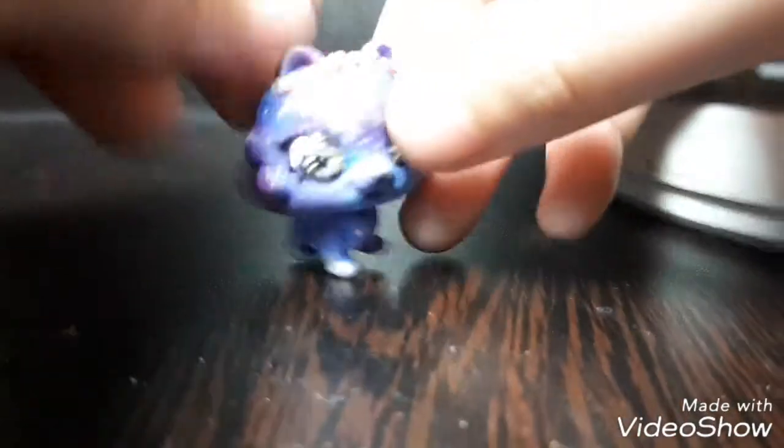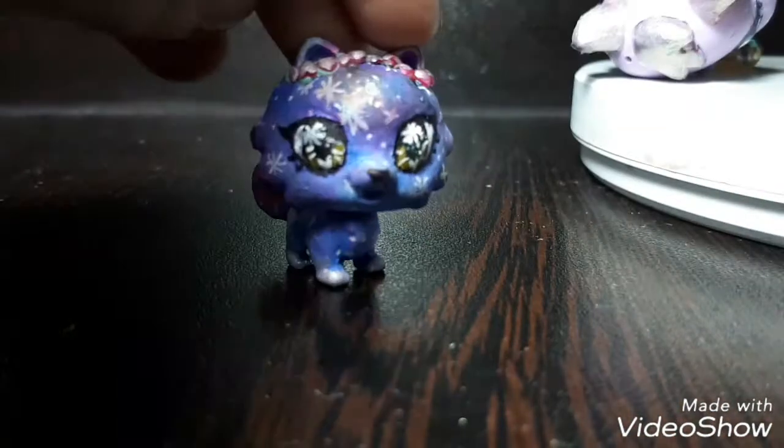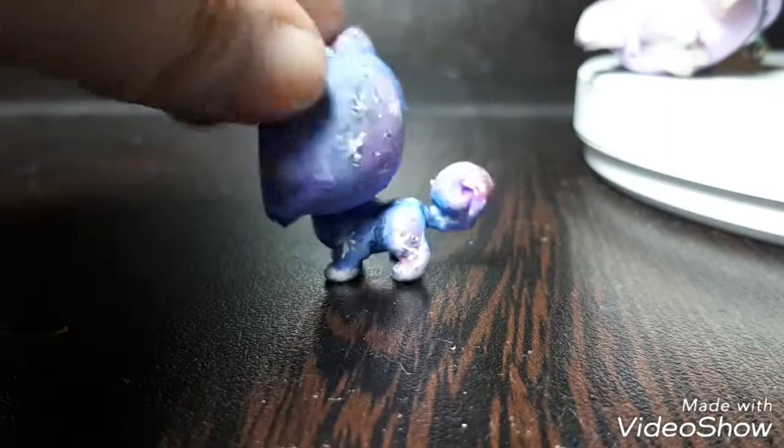Sorry, I got mixed up — this is the fourth custom, not the fourth costume, and it's also from the Beauty line. She's the first one I used for actual paints rather than marker. But the paint dried so slowly — it took me five days to clean her. I think it's a little worth it even though it's a little splotchy.